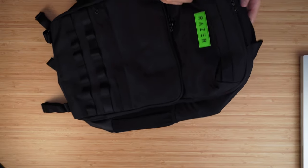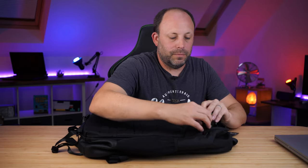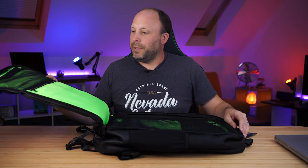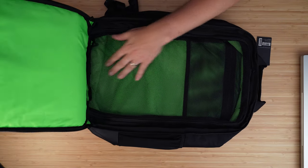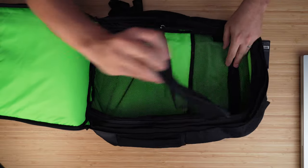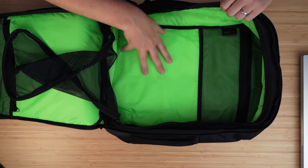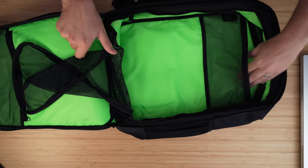Let's open up the main pouch itself. The zip comes most of the way around, opening the bag right up, and you can see there's quite a lot of space in there for bits and pieces. There's another zipper to keep your stuff safe, and you can see how wide it is — you could probably put your keyboard, headset, maybe even a change of clothes in there. There's another zipper pocket at the back for other bits and pieces.